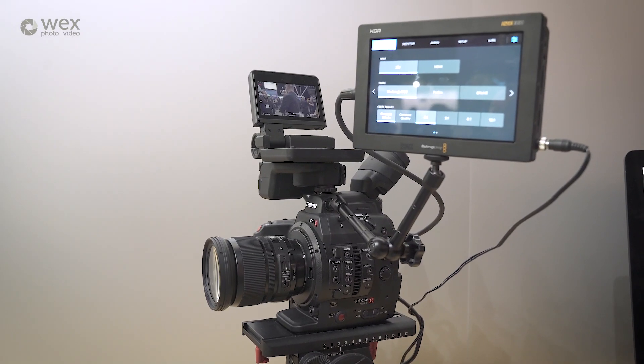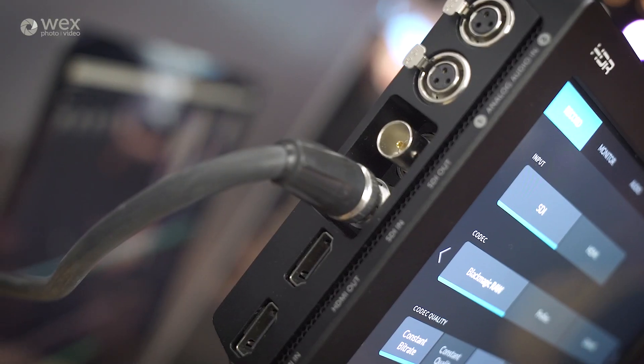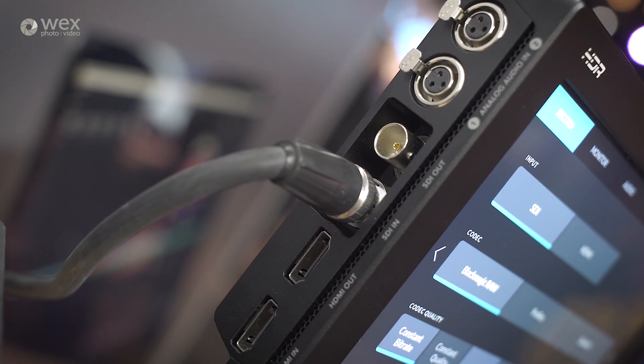Here we have the Canon C300 Mark II — we're taking the SDI out of that and plugging it in, using a Blackmagic RAW workflow. On the front of the booth we have an EVA1, a Panasonic camera, and we can also now get Blackmagic RAW out of that camera using the Video Assist. Exciting times.